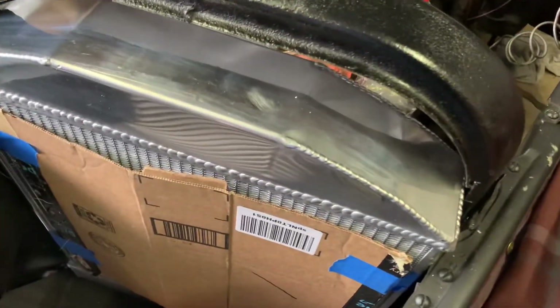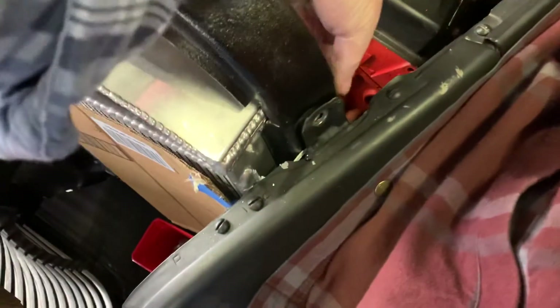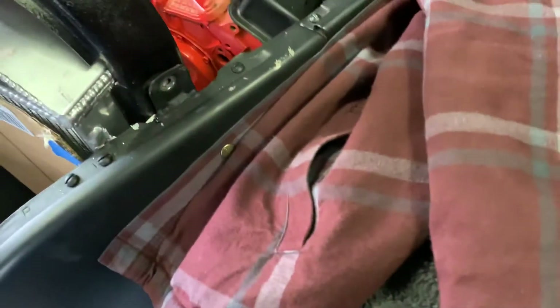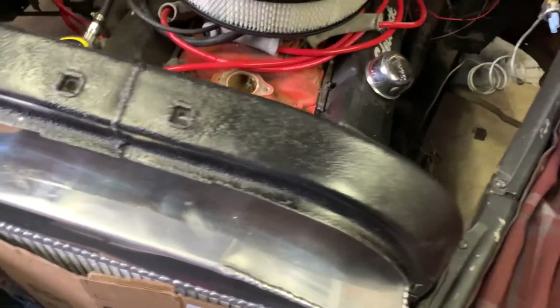I had to cut a couple of the bottom ones off because they were just too big to fit inside this hoop — that's not a big deal, this is plenty of support. I put nut certs in this for these bolts; these were a nut and bolt where the nut went back behind here, which I'm not going to be able to get to now. And there are already welded nuts inside here for bolts that go in from the fenders.